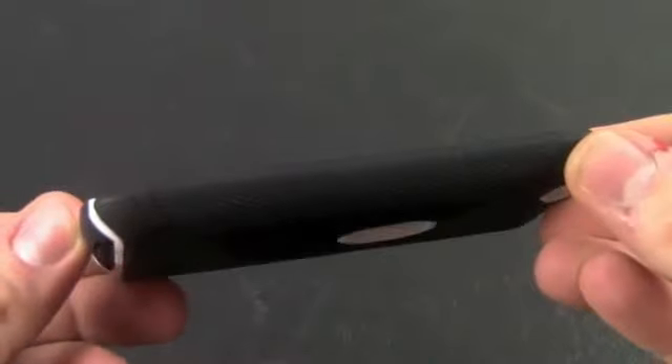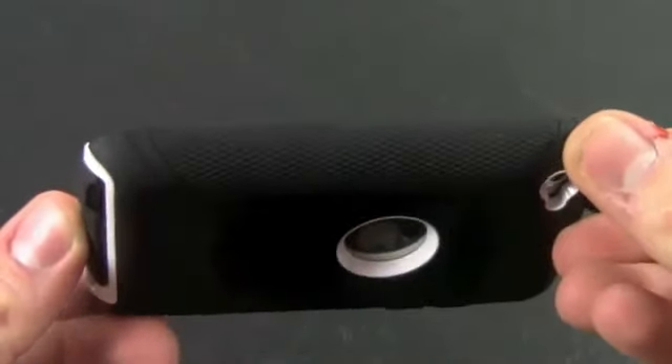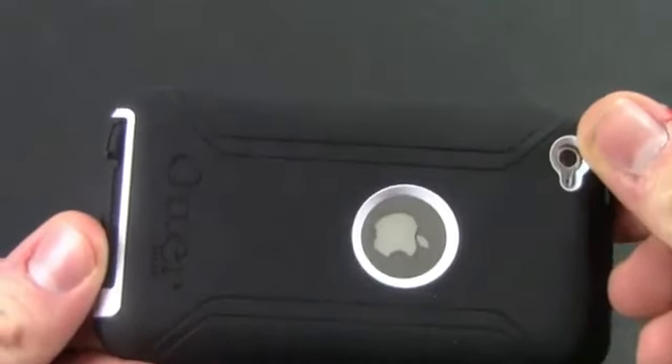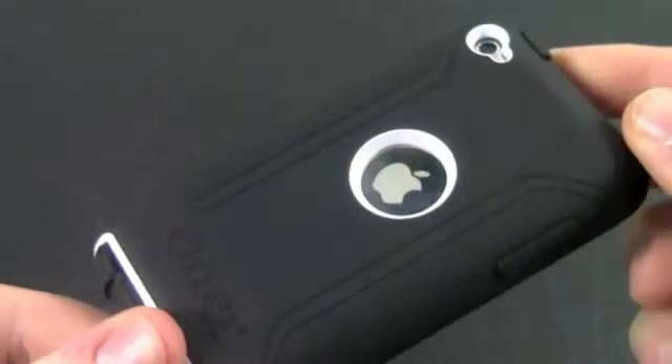That's because it has three different layers. The outer layer is made out of silicone. The second, or inner, layer is made out of hard plastic — which is actually the white plastic you can see in the video right now. And the final layer is the built-in screen protector.